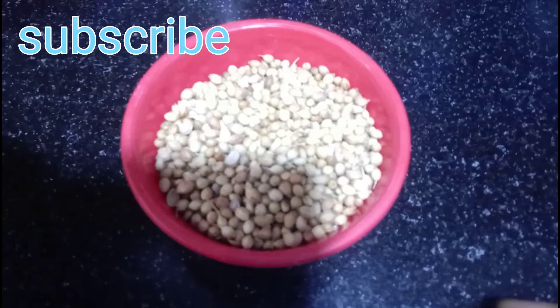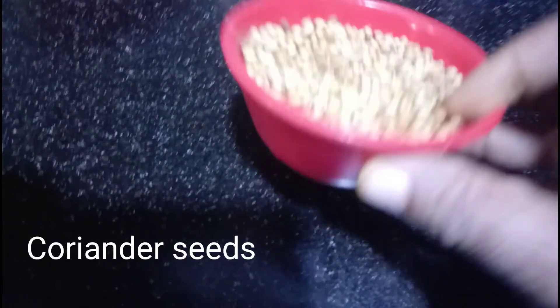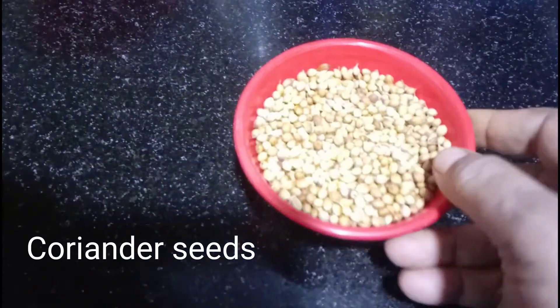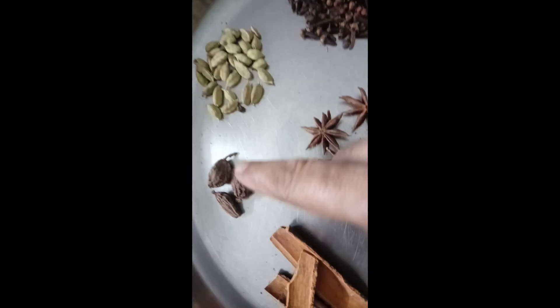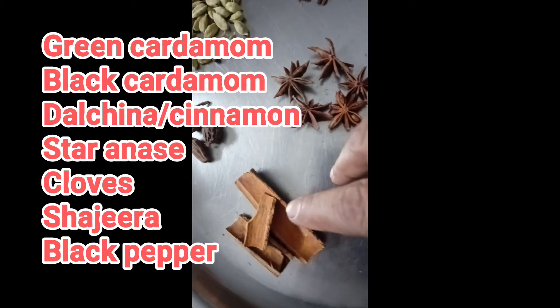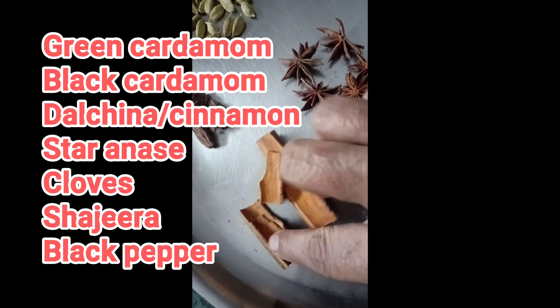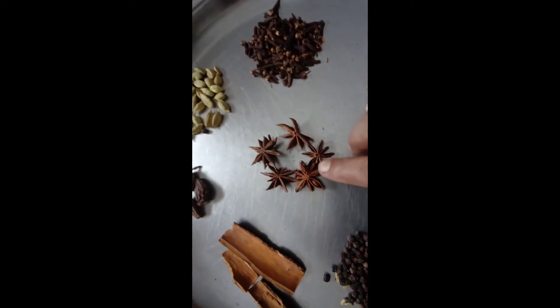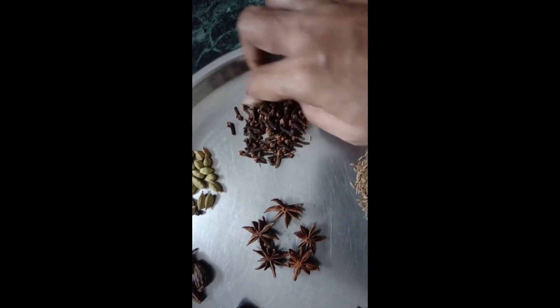I am going to prepare the chicken. I will prepare the chicken — what I need: 3 tablespoons for the chicken.